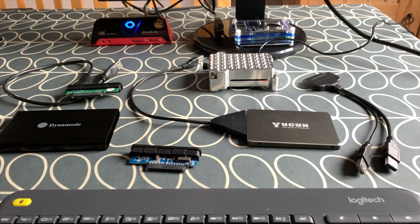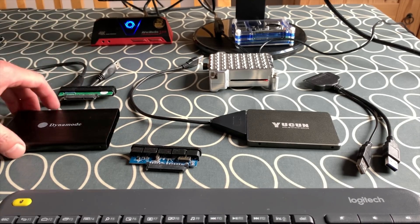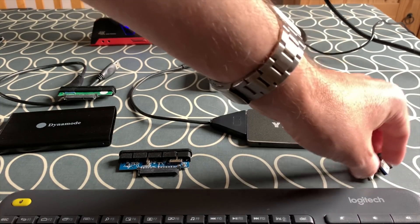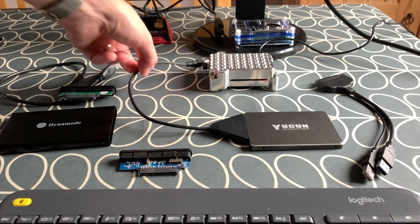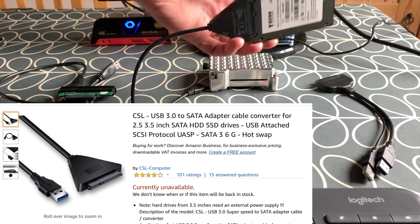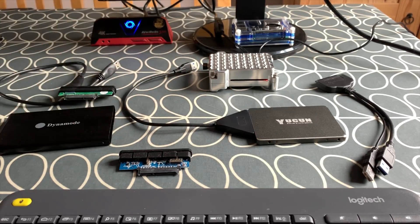I've currently got four USB-SATA options. This is an older one from eBay, but it has the same Dynamode chipset as this one. This is the J-Micron one that tends to get bad press, but it's worked all right for me, although you sometimes need to apply a little script to make it work. This is probably the most reliable one I'd recommend — I'll put a link in the description. It works with pretty much everything, is nice and cheap, and has good speeds.